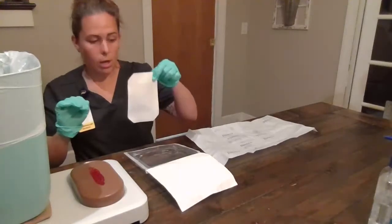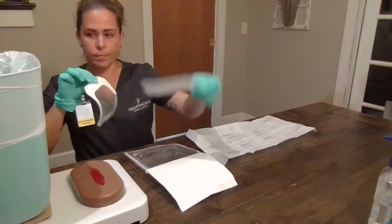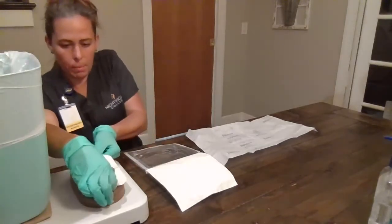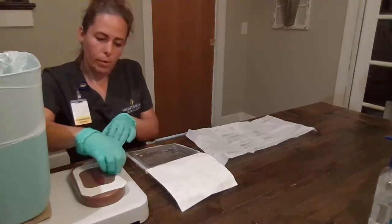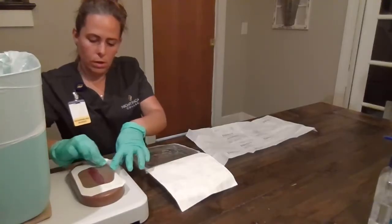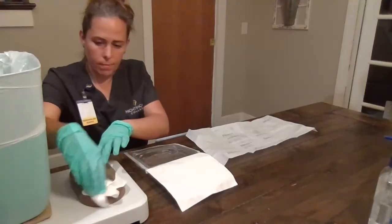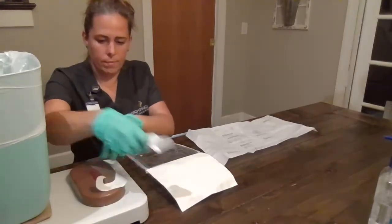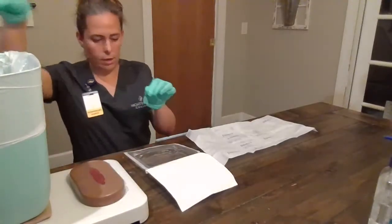After we do that, we will take our transparent dressing, remove the backing, and we will apply this over the wound. Then we will remove the border paper and discard that.